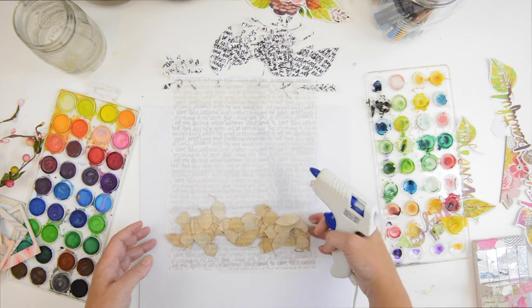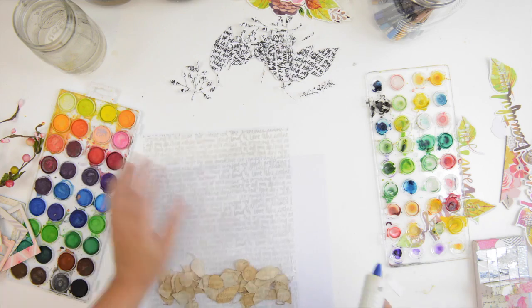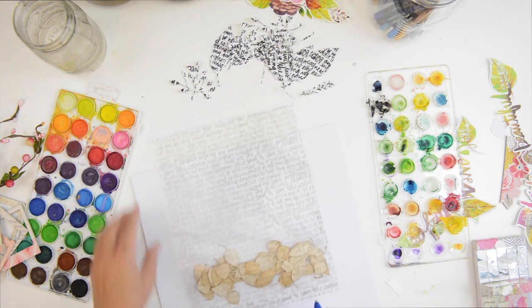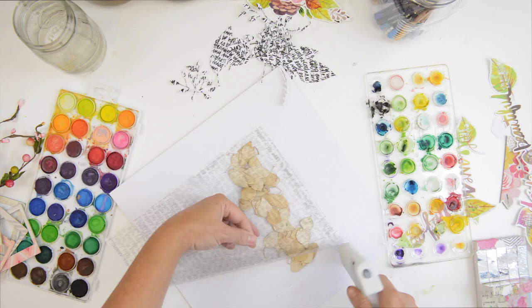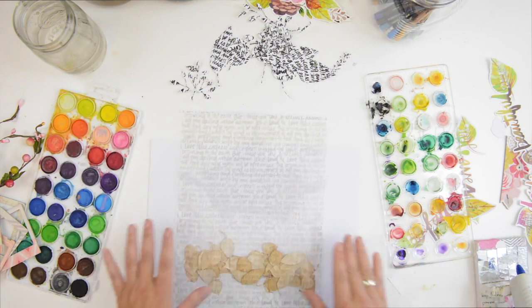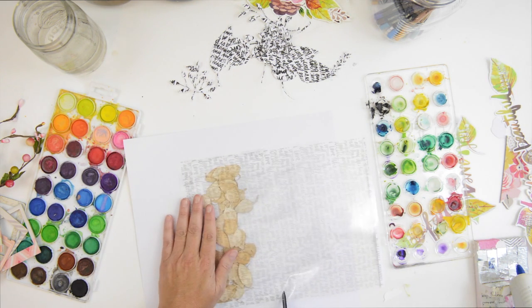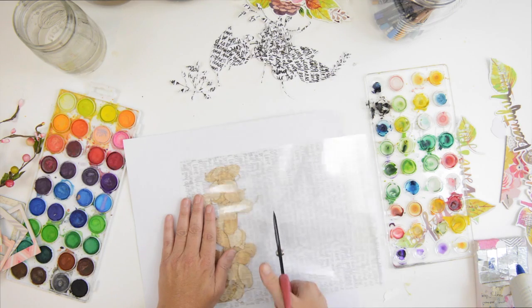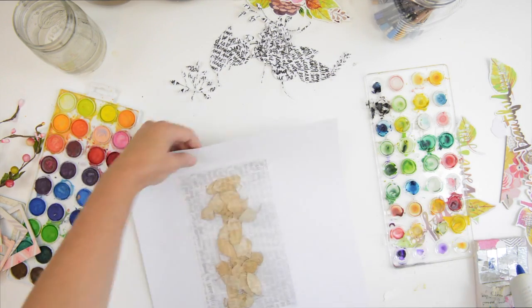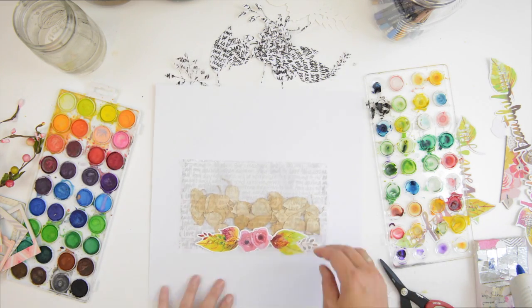Now I'm adhering the transparency to the layout — you can see it's almost like I'm creating a pocket for the leaves. This was really a go-with-the-flow moment; I had no idea where I was going. I just wanted to contain the leaves, but in the end I think I would have liked it a little more if some leaves fluttered out of the pocket.